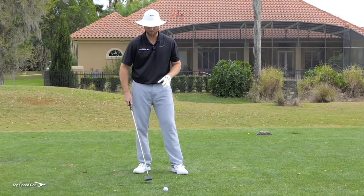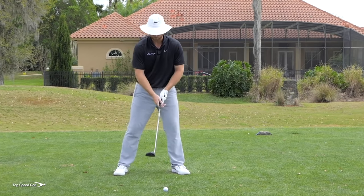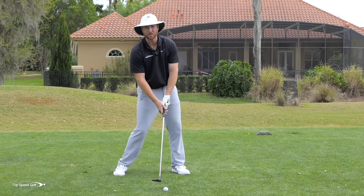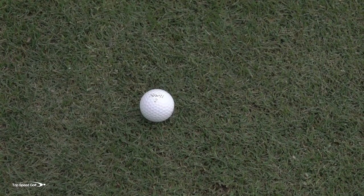Two things are going to happen: either you brush a little bit of ground behind it and drop-kick it — not a solid hit — or if you barely miss the ground, you hit it thin. There's really no way to get down into the golf ball and hit it solid. In reality, you want to hit down on it and have a negative angle of attack. You actually want to take a little bit of a divot when you're hitting a fairway wood.